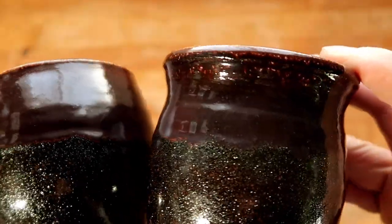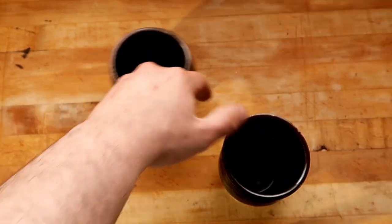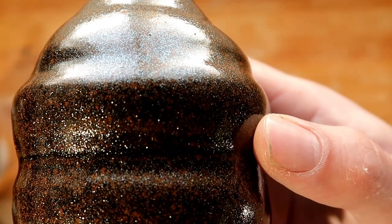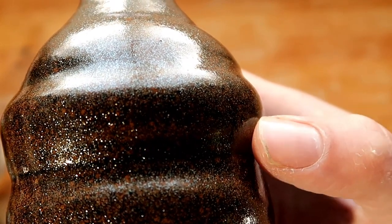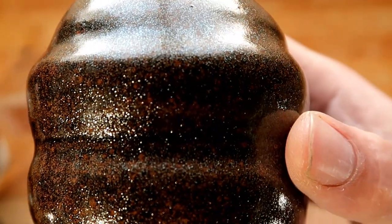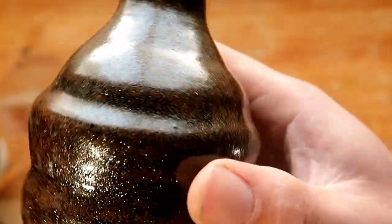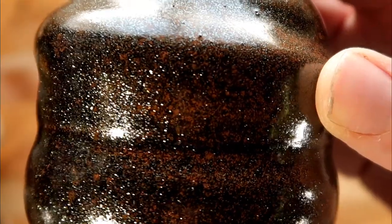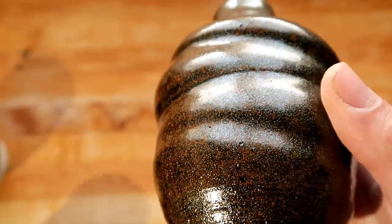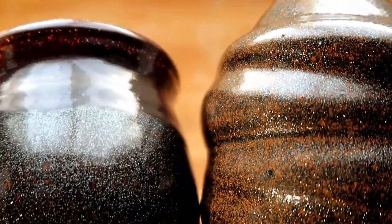They both essentially came out the same exact way — both have this type of sparkly effect. The one thing I'm confused about is that both are mixed with Grog, so these two are basically the same. But this one over here is a Redstone clay body and it came out way more dark and speckly. You see how there are way more dark specks in this one? I don't know if those little dark red specks are just concentrated iron inside of the glaze, or if they figured out a way to make it like an oil spot red. But these sparkles are throwing me off.